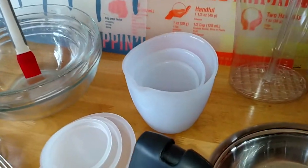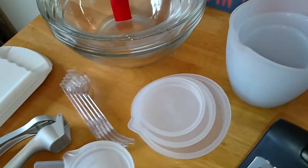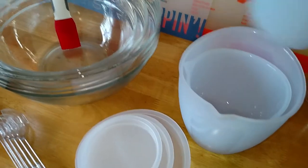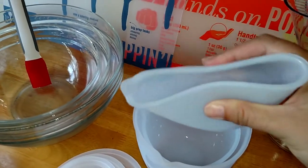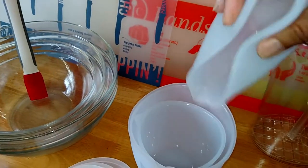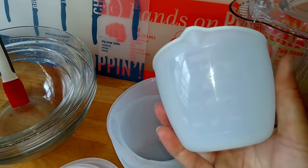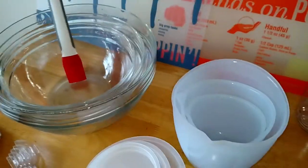Moving on, we have our silicone prep bowl set. It comes in a set of three, and each one has a lid. As you can see, it's very flexible, which makes it great for melting chocolate, melting caramel, and all sorts of things like that - it can pour really easily onto whatever you're doing. It also has measurements on the sides, so they can be used as regular measuring cups as well. They're very versatile and very nice.